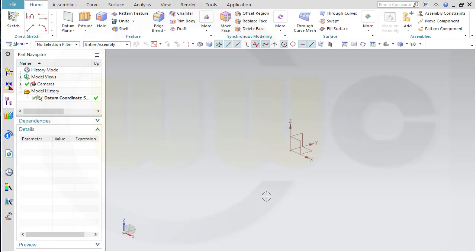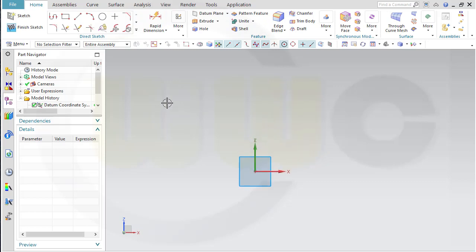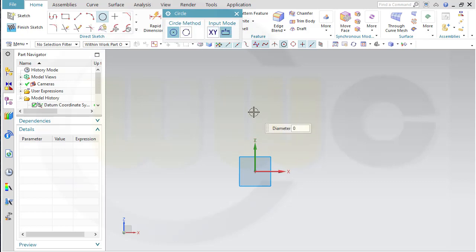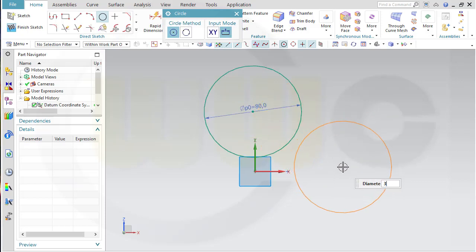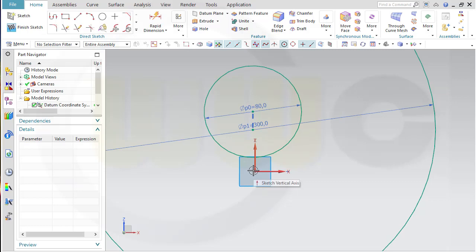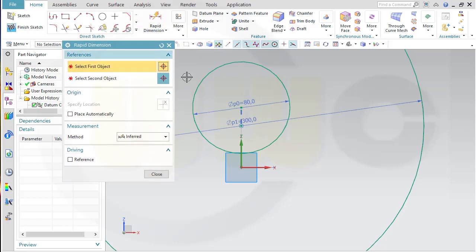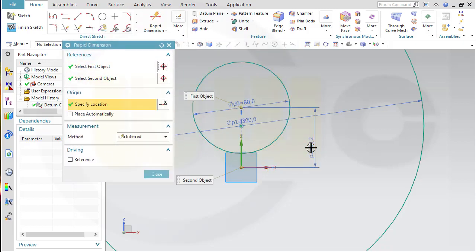I will start with the basic part. Let's go for a sketch on — not XY, but the ZX plane. And this will be the counterweight. I need a circle, and that circle would be 80 in diameter, and another one which is 300 in diameter. Let's align those — the distance from that point to that point should be 35.